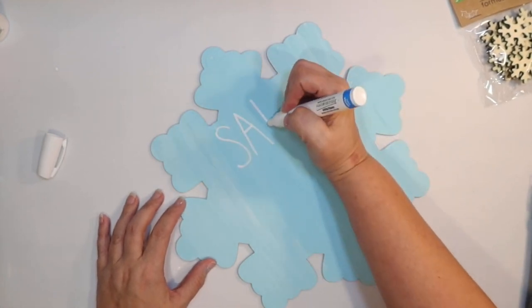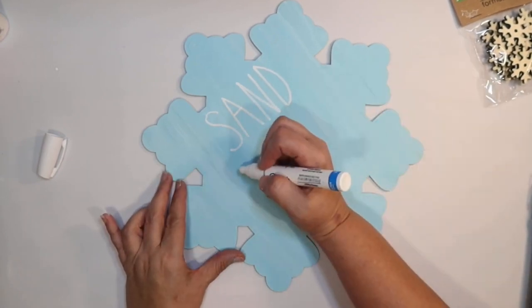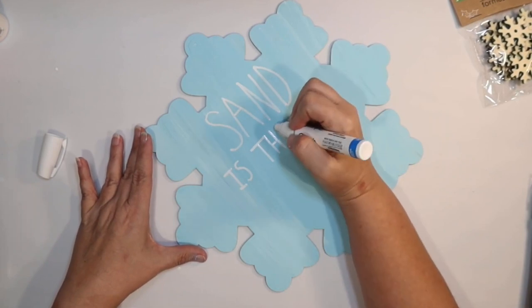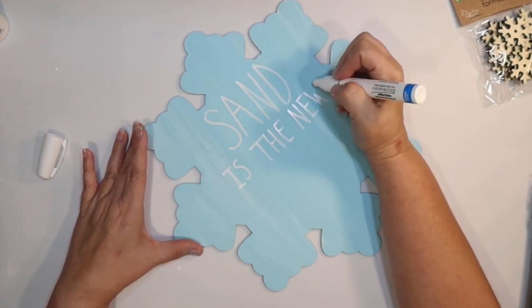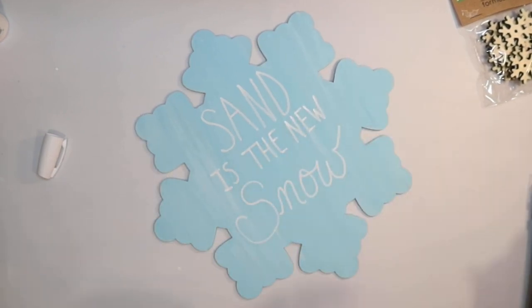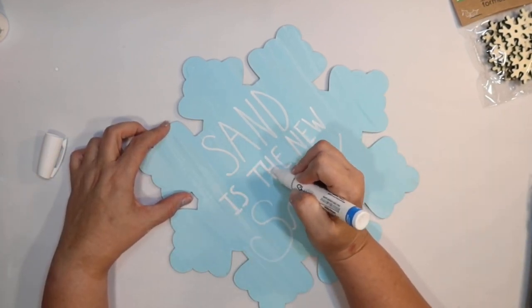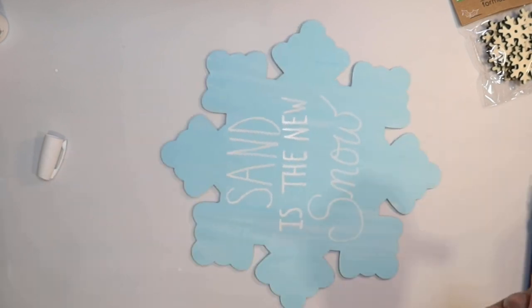I'm going to try to do like a Rae Dunn font for these letters and then I might mix it up a little bit towards the bottom. If you're not confident doing it freehand you can always use your Cricut, but I thought this thing was so funny — 'sand is the new snow' — so I'm just going to touch it up a little bit.